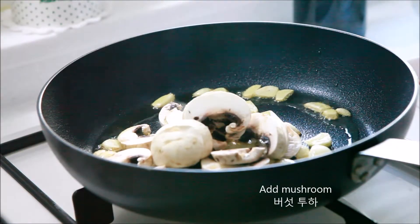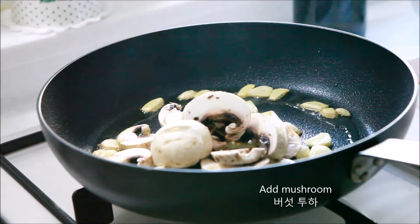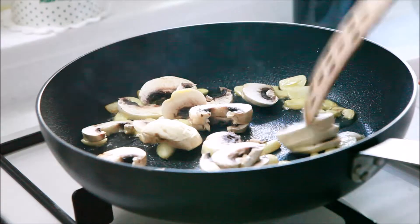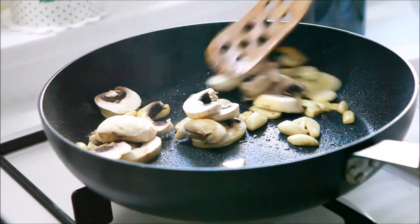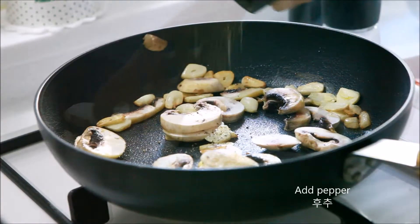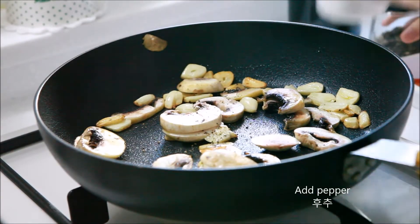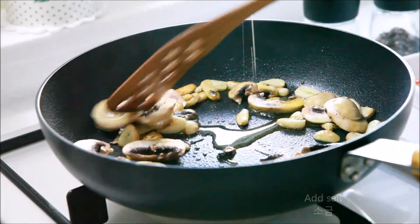Now we're going to let the two of them go. I'm going to put our two of them in a little bit.